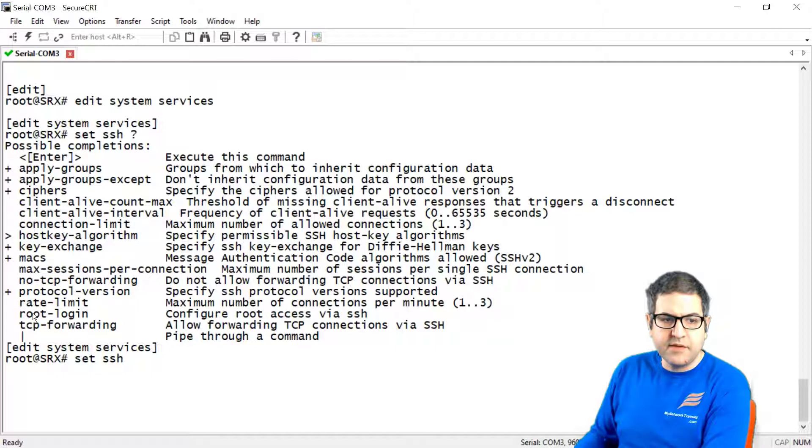You can set the maximum sessions per connection — the maximum number of sessions per single SSH connection — and limit the maximum number of allowed SSH connections to the router. Now we need to work with the protocol version option, so we say 'set SSH protocol version'.